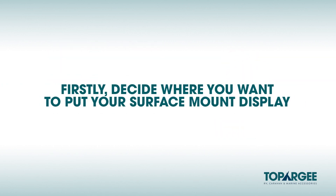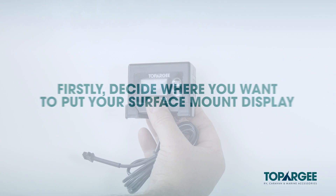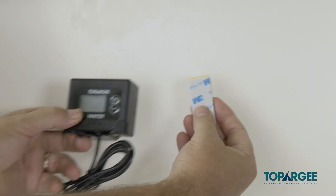Firstly, decide where you want to put your surface mount display gauge. Then mount it using the double sided tape provided in the cradle.